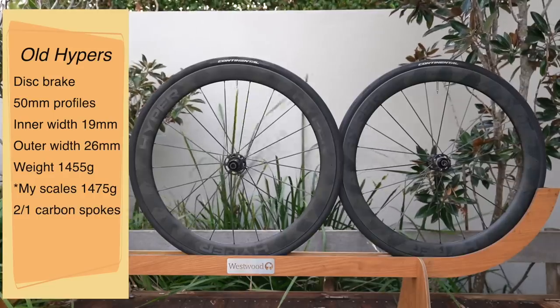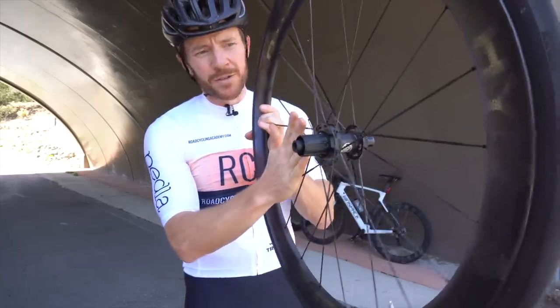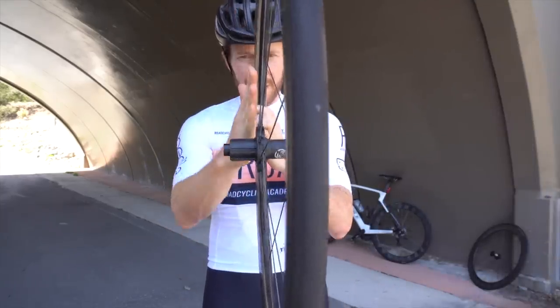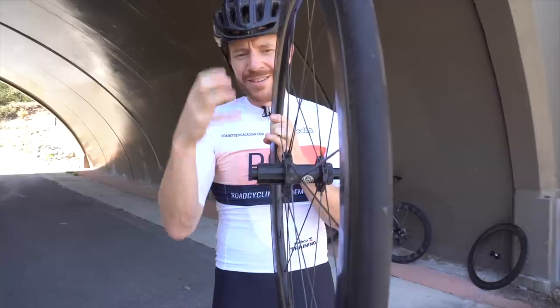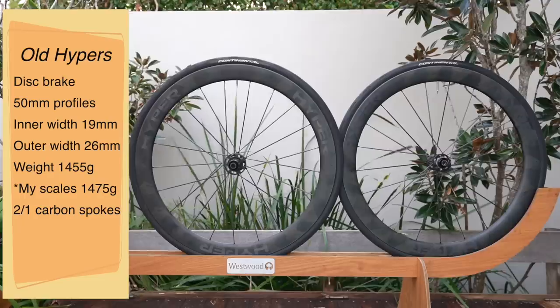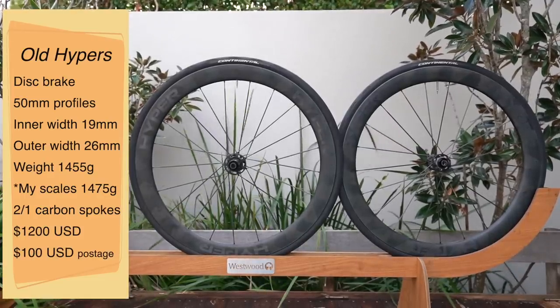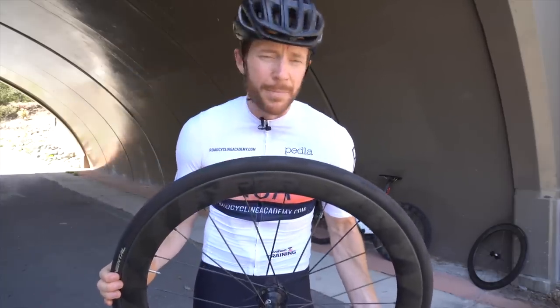Proprietary carbon spokes using a 2-to-1 ratio: 7 spokes on this side and 14 spokes on this side. They do this because there's less bracing angle on this side to accommodate the hub and drivetrain, and this is said to create a more efficient and stiffer rim. On price, $1,200 USD and $100 USD for postage to most regions, with a free postage option if you're willing to be patient.